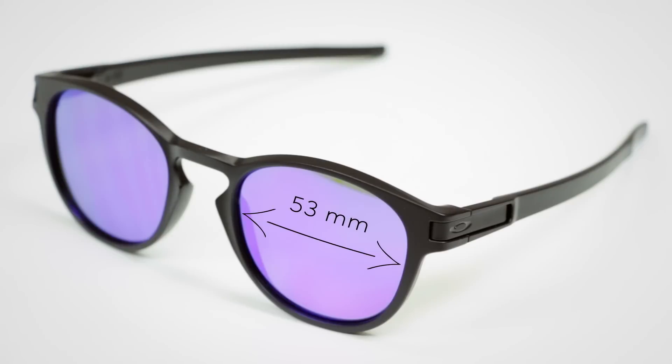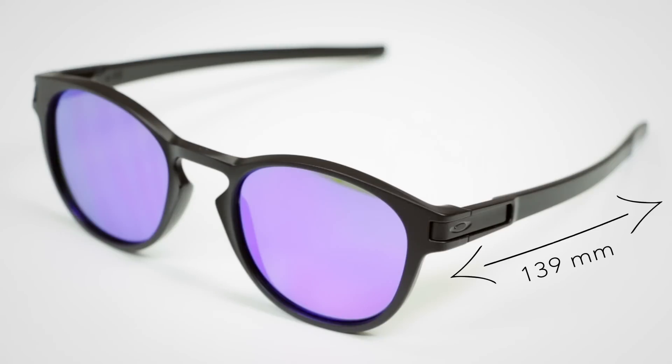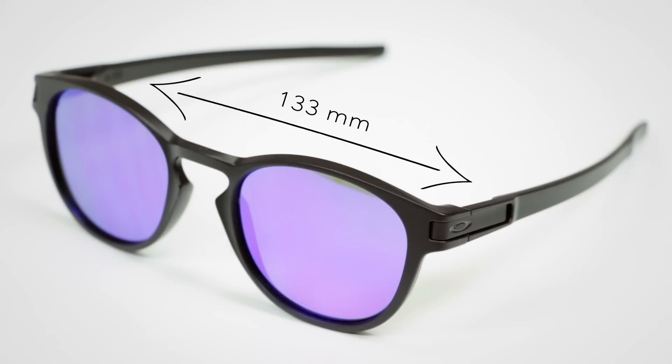The width of the lens on the glasses is 53 millimeters. The height is 44 millimeters. The bridge area is 21 millimeters and the temple length is 139 millimeters. Because of that straight-back temple, the temple length isn't quite as important. The total width of the glasses from temple to temple is 133 millimeters.